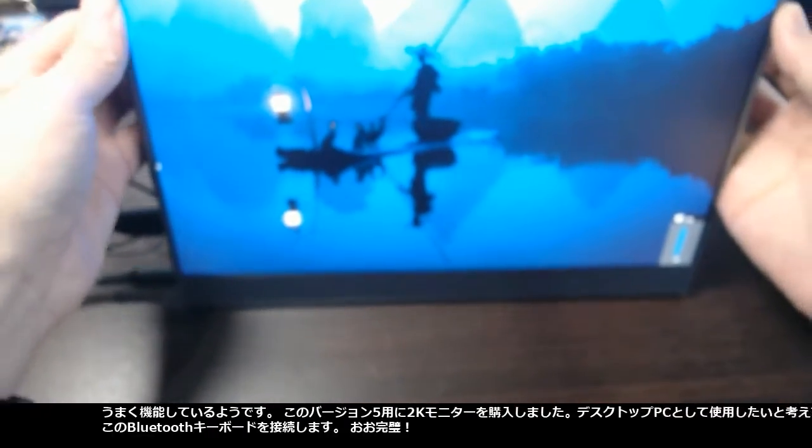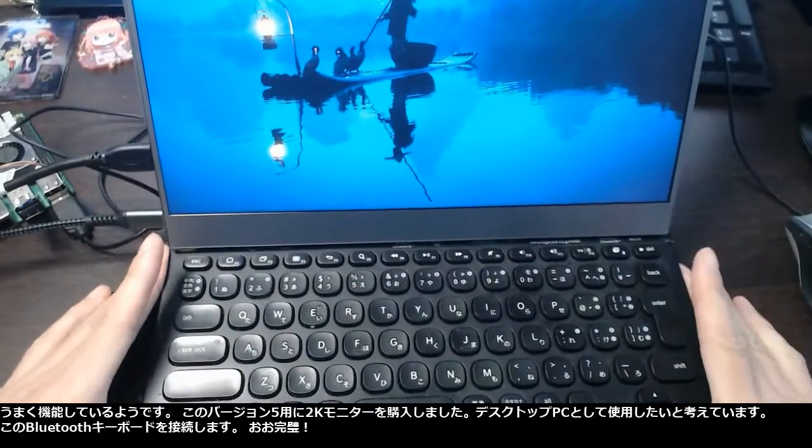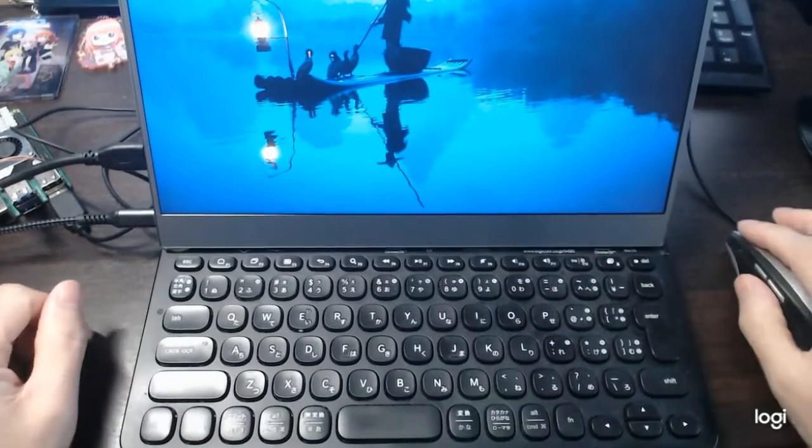I got this 2K monitor for version 5. I would like to use it as a desktop PC. I connect this Bluetooth keyboard — wow, they fit perfectly together.